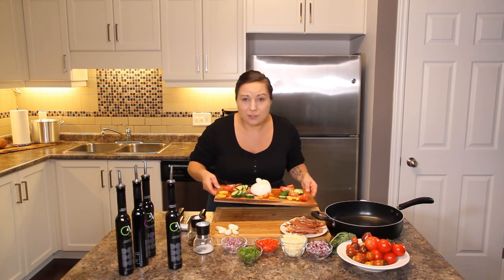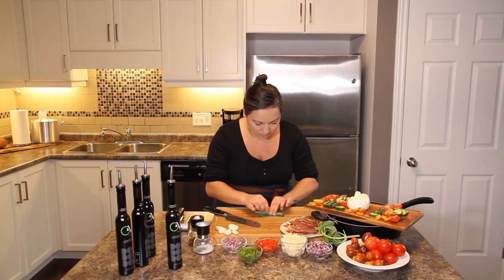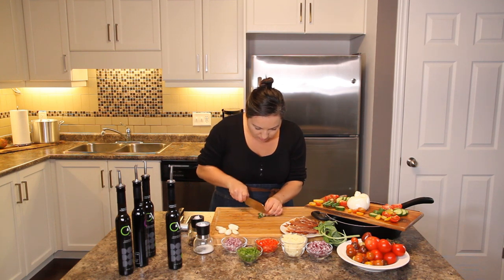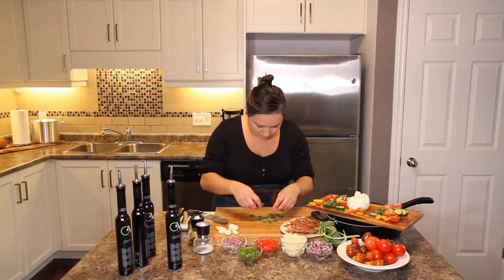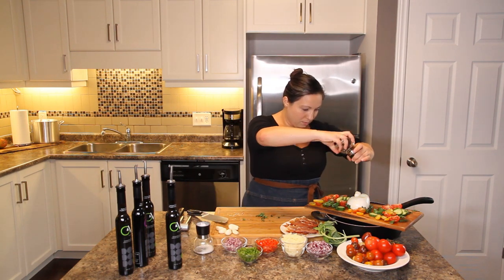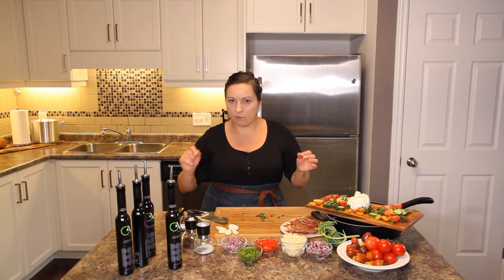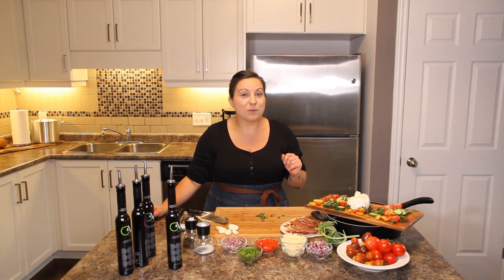I want a little bit of fresh basil — I'm going to roll it like a cigar and cut it into small pieces to put on as decor. I also like pepper on my burrata; it looks really pretty. You can serve it with salt and pepper on the side. I love putting a little bit of salt on every bite. We'll cut into that burrata shortly and I'll show you exactly what it looks like.